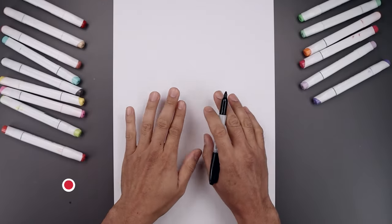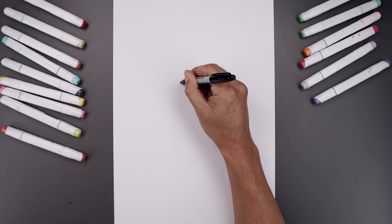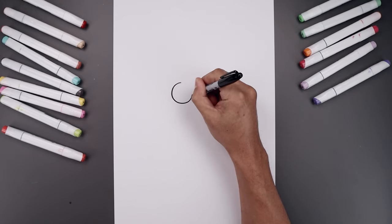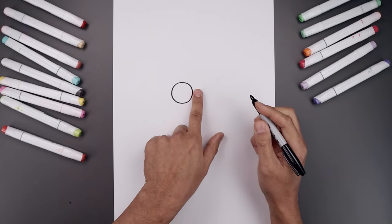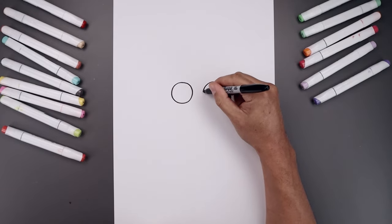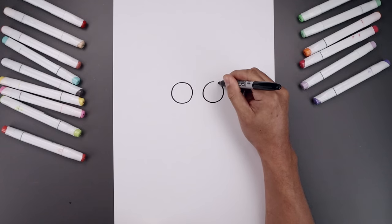Let's begin today's lesson in the center of our page and draw two large circles for the eyes. Let's start with the one on the left. We start from the very top of our circle and bring that down towards the bottom and then back up towards the top. Now we want to leave a gap in between the eyes and draw the same thing on the right, so a line at the top of that circle, bring that down towards the same height and then back up.